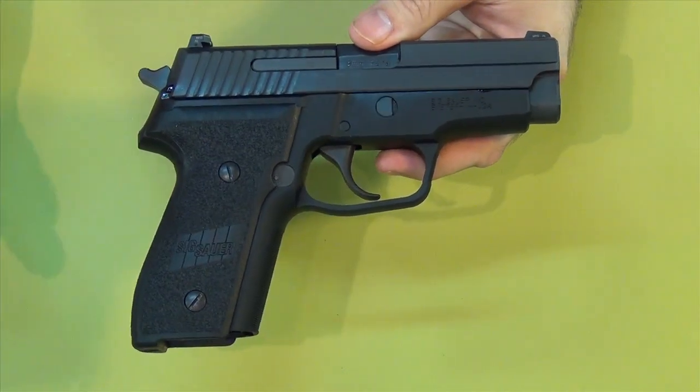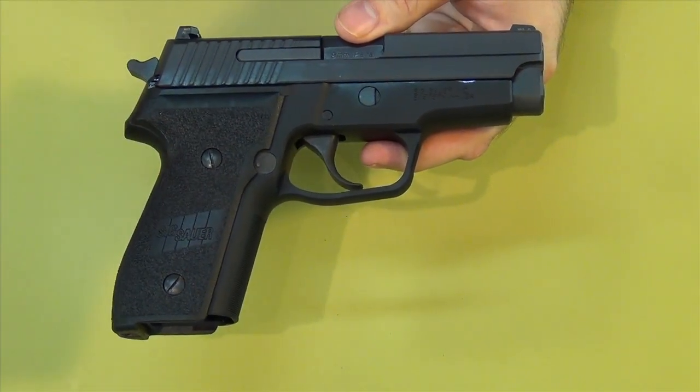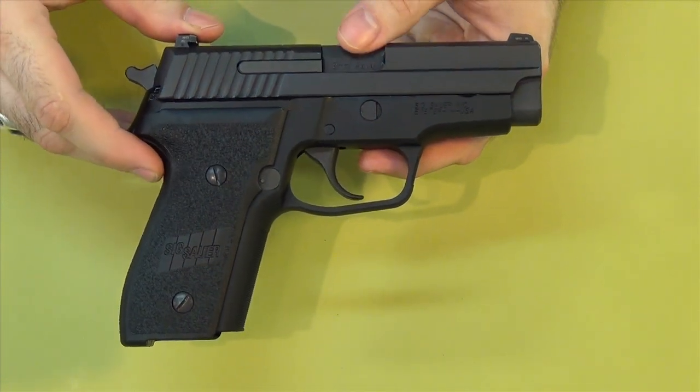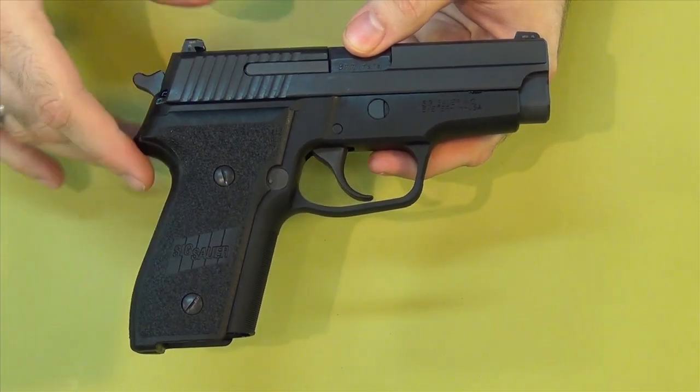So that's just a quick overview of the differences between the three. I know most people are going to know this already, but there's probably a few that don't, so I thought I would cover it. That right there is the differences between a safety, a decocker, and a safety decocker.